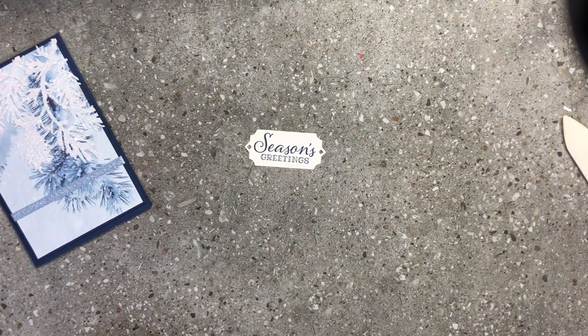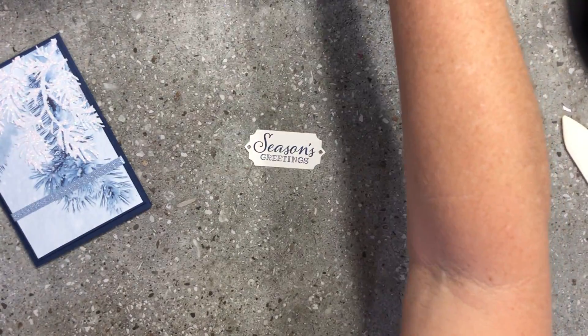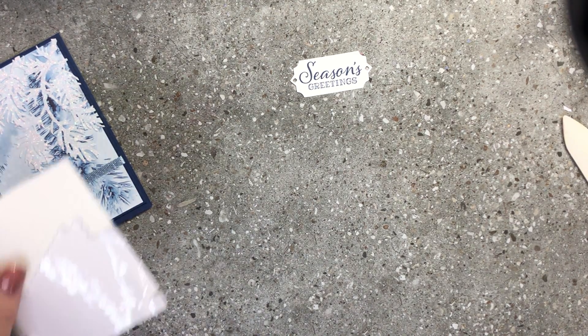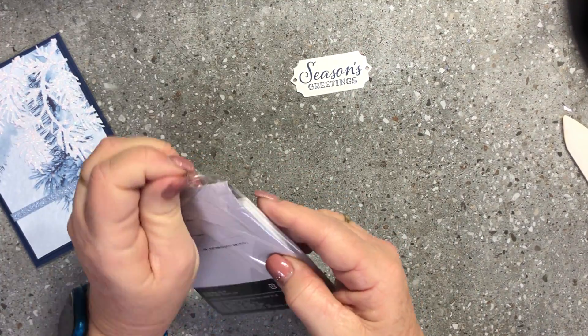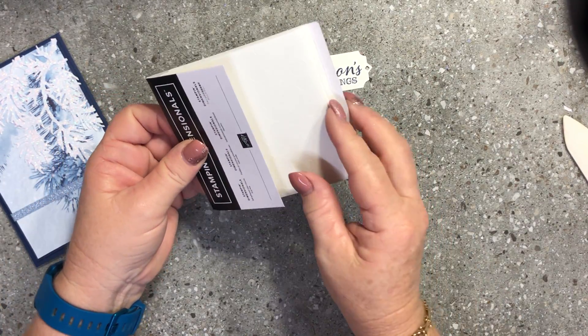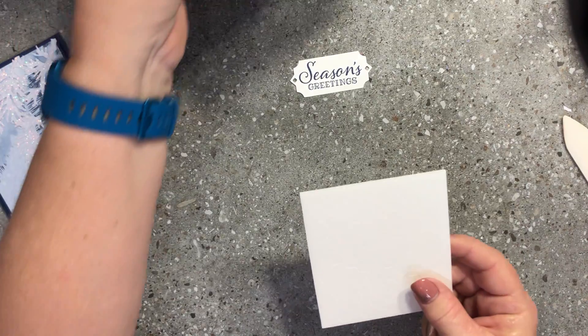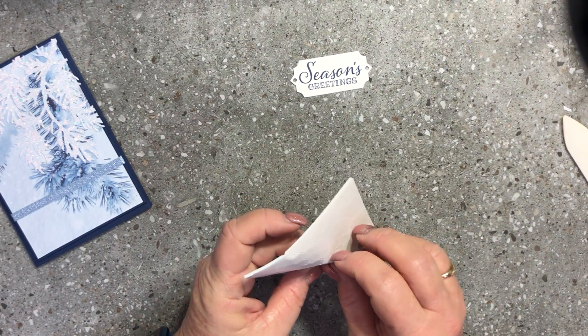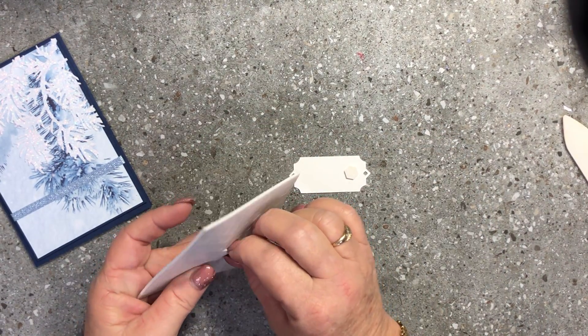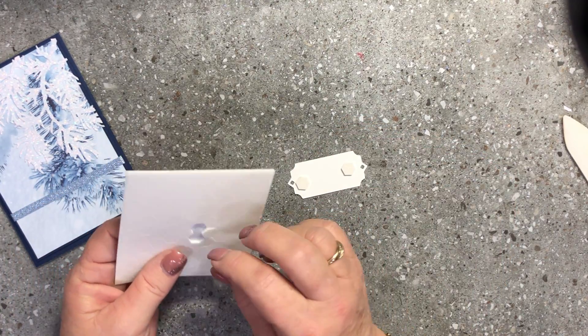Now I'm going to grab some more dimensionals. I'm running low on them so I'll get a new pack out. Our dimensionals come in a pack of three sheets — a hundred per sheet — and they're six dollars, so very reasonably priced. They go a long way; I use them on nearly every project I do, and you can use all the outside edges as well.